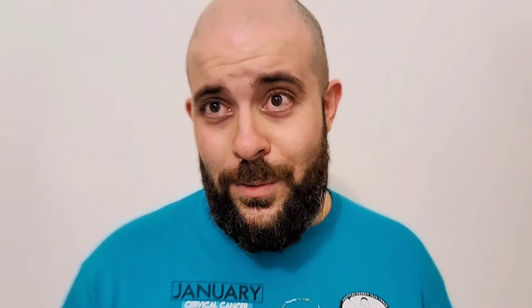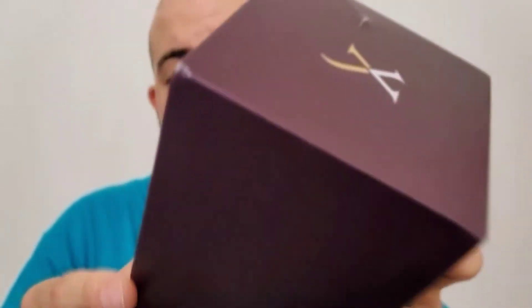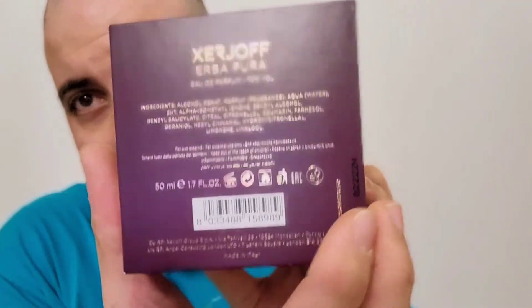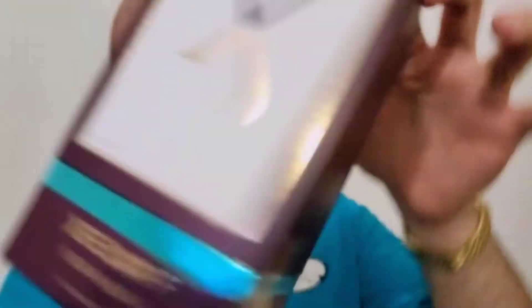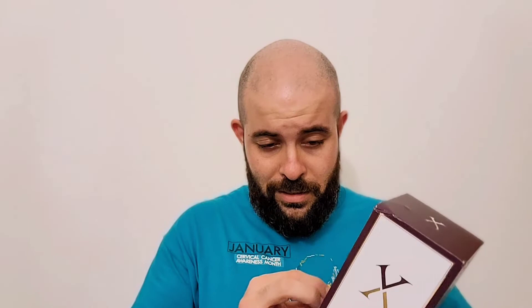Herbapura by Georgiouf — I'm losing my Georginity! There's some damage from shipping, which is sad because the boxes on these are beautiful. There's a seal over here, texturized X's all on the sides, and the Georgiouf X logo on top. You've got 'Georgiouf Herbapura' printed on the front, ingredient and batch code information, and on the back 'Georgiouf' again — made in Italy. This is a 50 milliliter bottle.